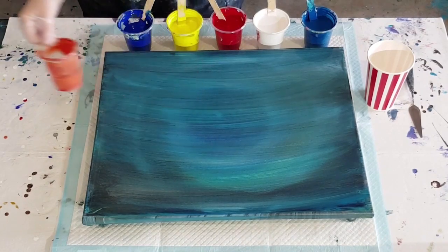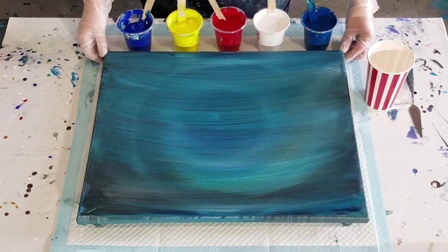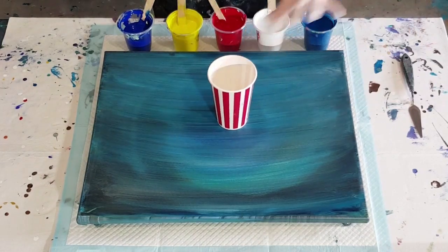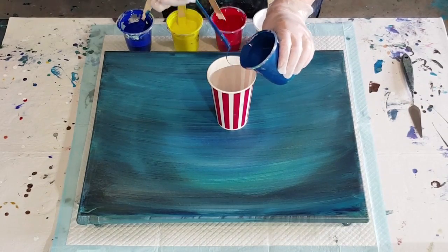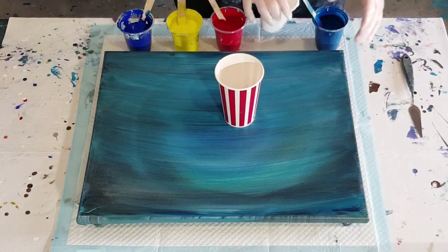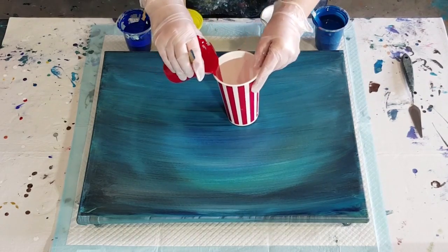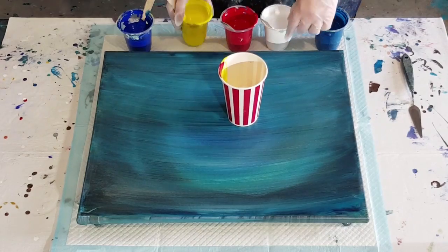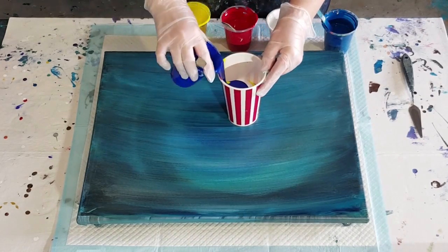I've got a tiny bit of orange left from the previous pour. I think the orange really took over last time, so I'll just throw a tiny bit in to use it up. Those are my colors. In the previous one I got a lot of white in the center, so I'm going to try to cut back on the white a little bit. I'll put some blue in first — this is the turquoise blue. The white is so reactive and a little bit thinner than the other paint, so it tends to take over. I want a pinky hue in the middle, so a little bit of red and a little bit of yellow.